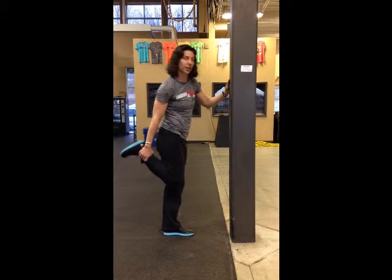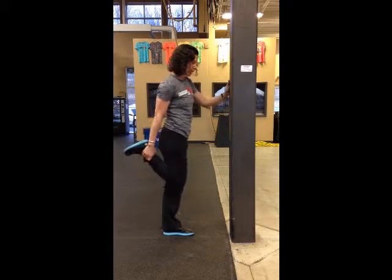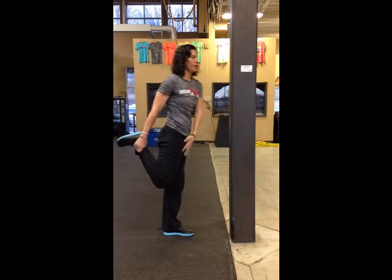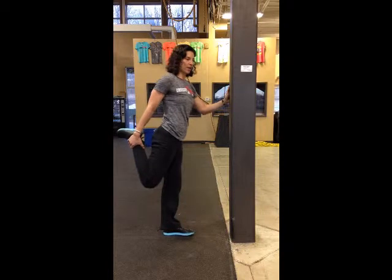Keep your knee down next to your other leg. Then pull it straight back — I don't want you tipping over and going out to the side. Pull it straight back, stand very upright, and you'll feel it up the front of your leg.